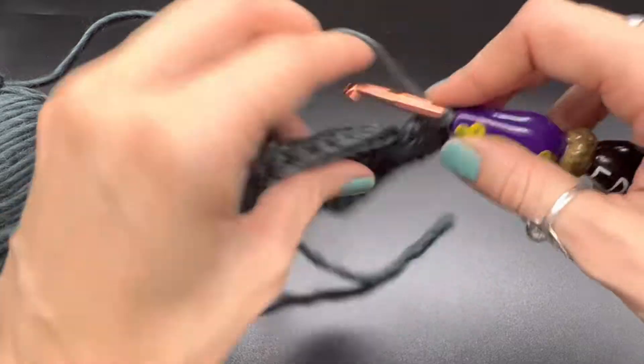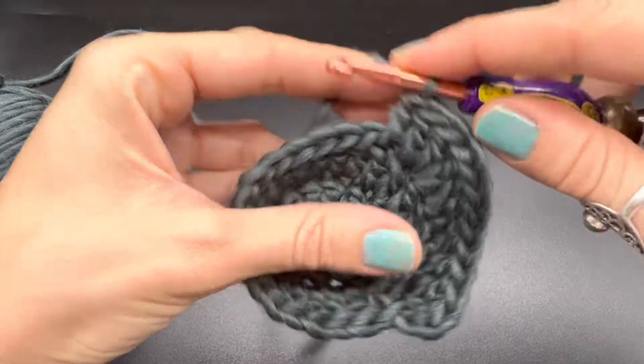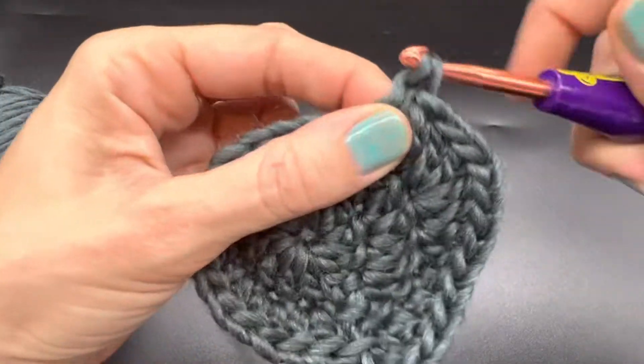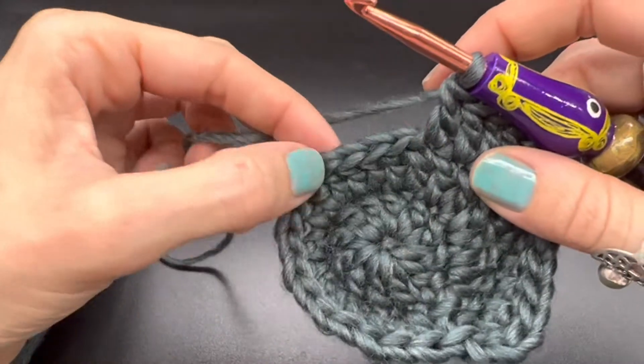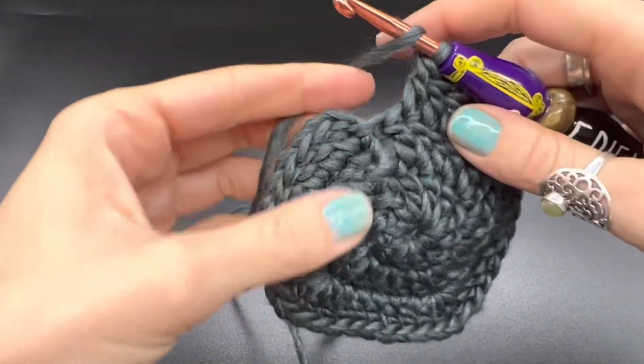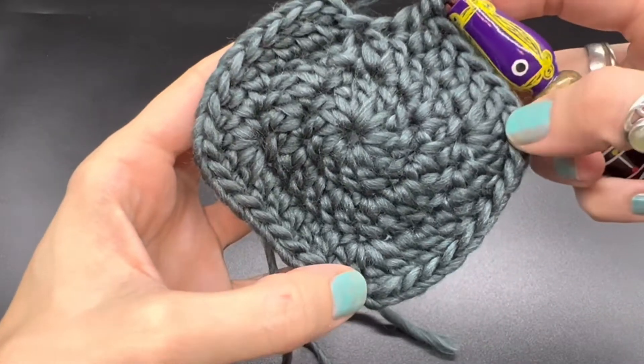I'll just do one more with you. Here is one, two, three, four, five — do that and then the corner. You get the gist of it. Here I have completed one, two, three corners.